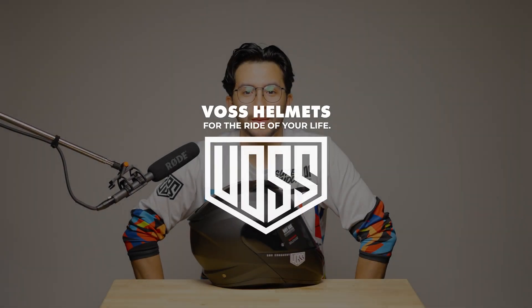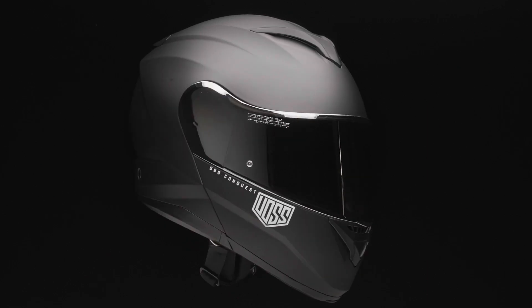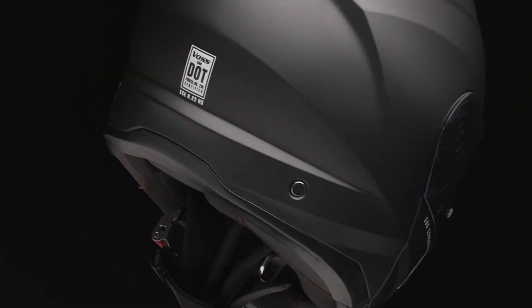Hey everyone and welcome to the Voss Helmets official channel. If you're a proud owner of the Voss 580 Conquest, then this video is for you. The Voss 580 is one of our most popular models, known for its modular design and comprehensive feature set.